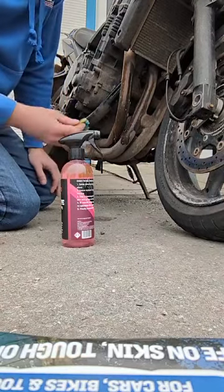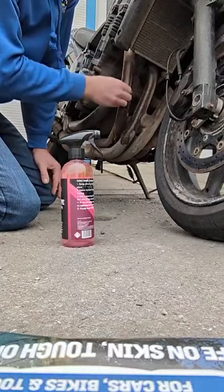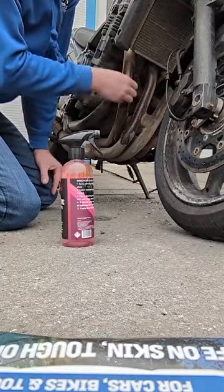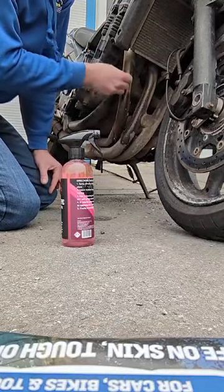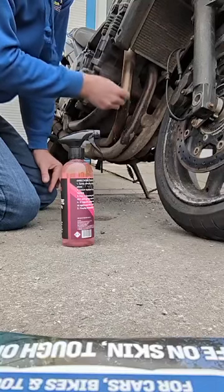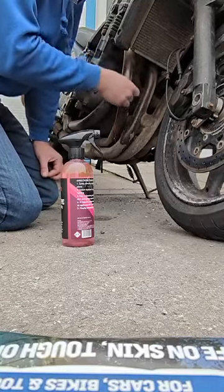I know it's not been a minute, but let's give it a go. We're at optimum — I suppose you give it a minute — but let's just see how this performs. They were pretty bad to be fair. We're not expecting miracles, but let's give it a go.